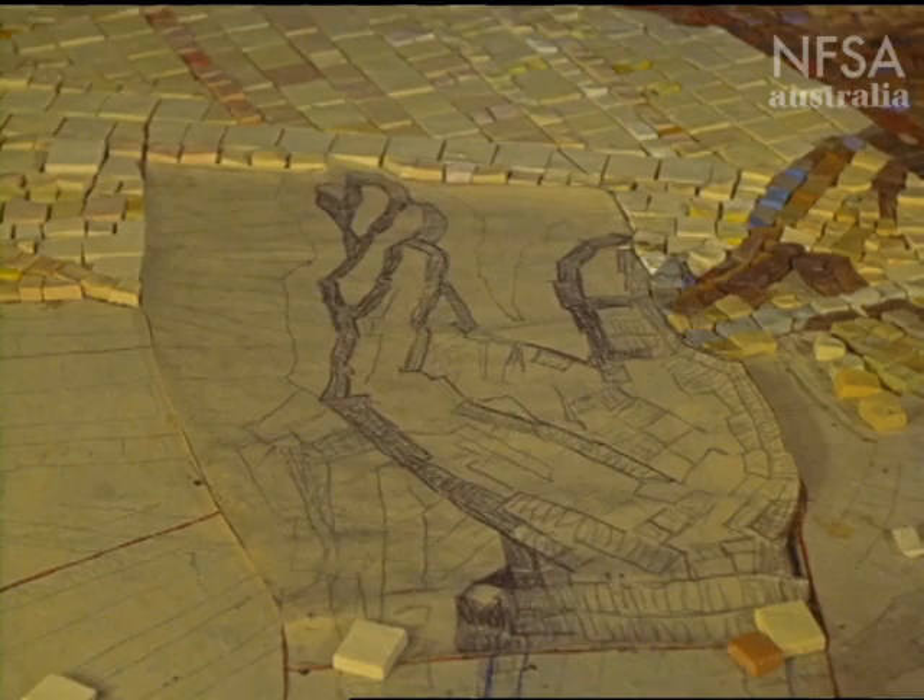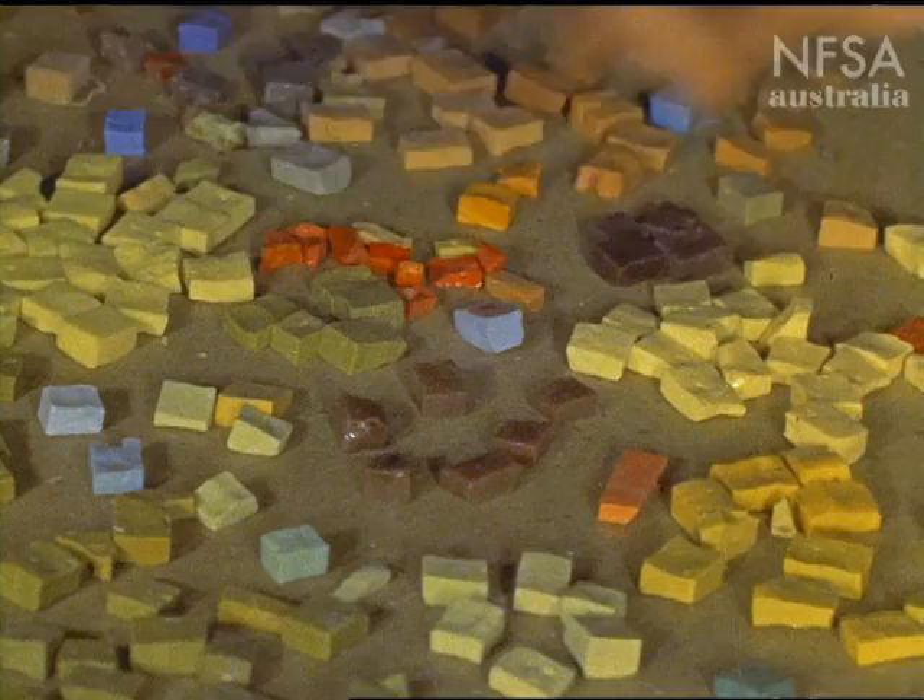Small coloured blocks are then glued face down onto the tracing, so that the front surface is even on the paper, and eventually on the wall.